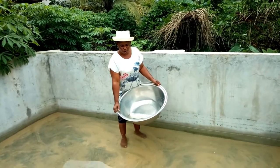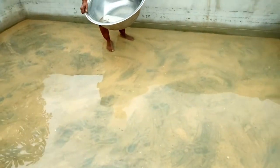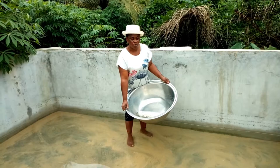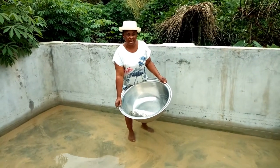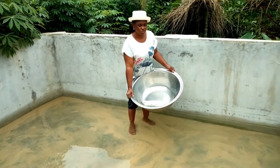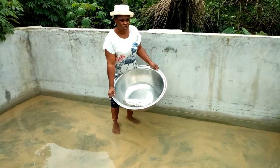We are about to introduce the fish into the pond. You can see the level of the water — it is almost at the bottom level. The reason you don't increase the water level more than what you see here is because of the size of the fish.